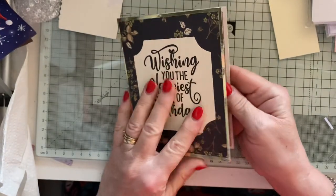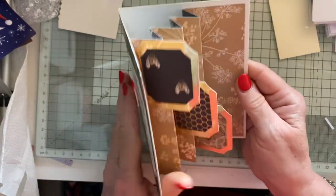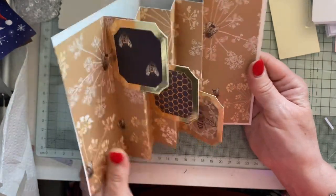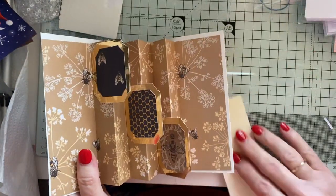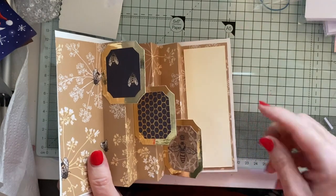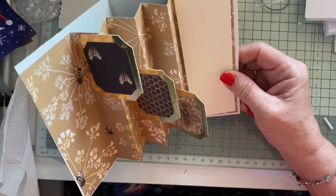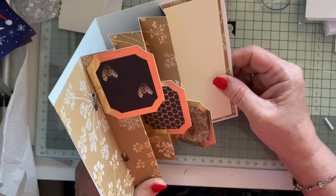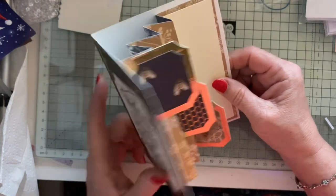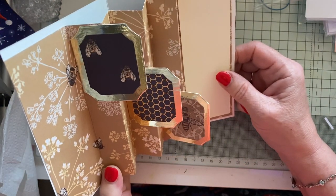I got the bees the right way up — for a minute I thought I might put them on upside down! So there we are. Now that cream piece can go on there to do a sentiment. I'm not going to glue that on at the moment because I don't know what I'm going to put on there. Obviously it's going to be a birthday card, but I don't know what I'm going to do yet.